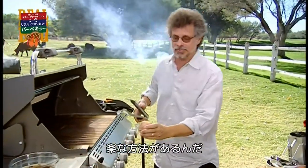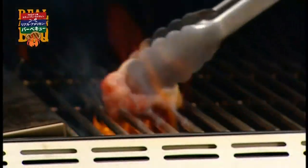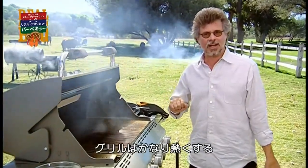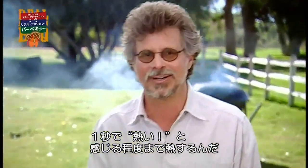Here's a neat trick for oiling a grate — it's a chunk of beef fat. We're working over a very hot fire here. One Mississippi — ouch! That's what you need to sear in the grill marks.